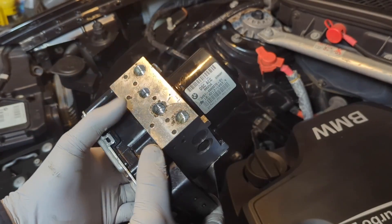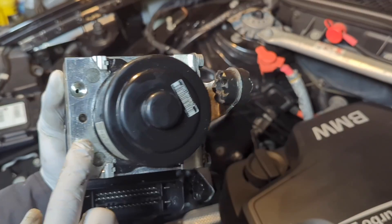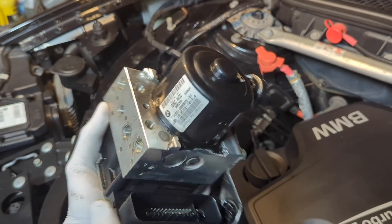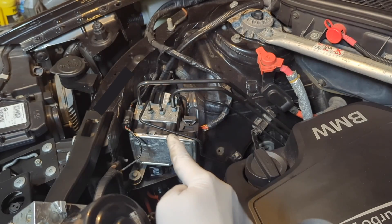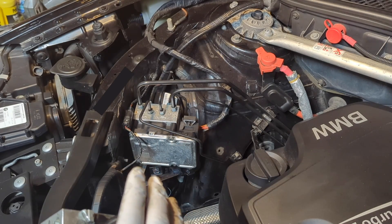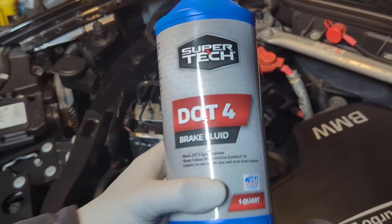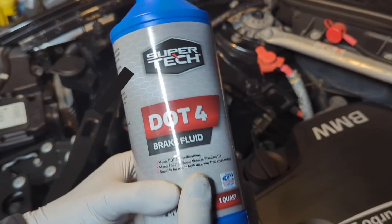This is the original ABS module. Just by looking at it, we can see how many brake lines are connected to it, in and out. These are the ones we'll have to remove from the module. Also, when you do ABS bleeding, it's very important to keep a big bottle of brake fluid. For this vehicle, it's DOT4.